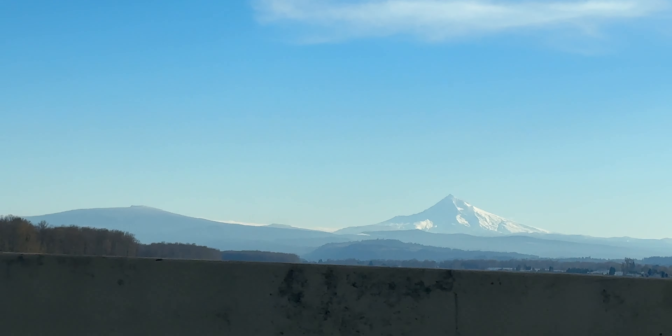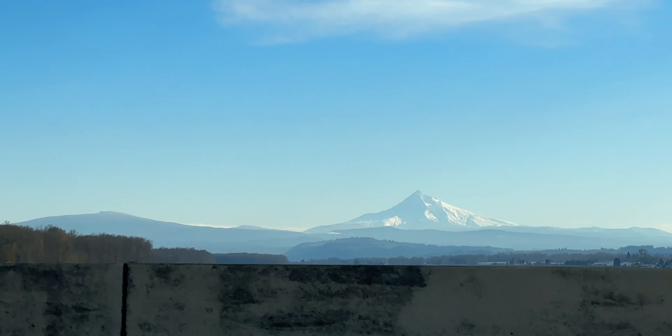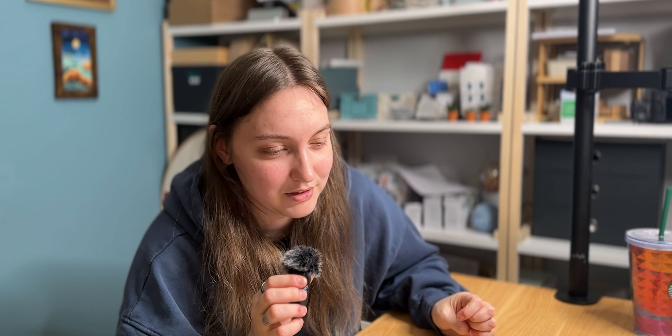It was already dark when we arrived in Portland — dark in more ways than just one. It wasn't a bad omen though, or so we kept telling ourselves. It was crazy but I felt bad for laughing.